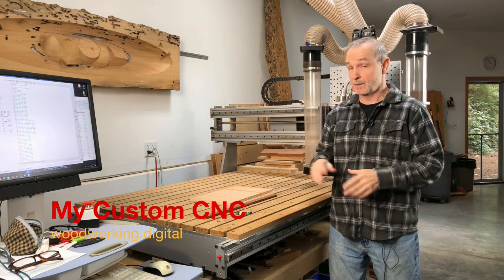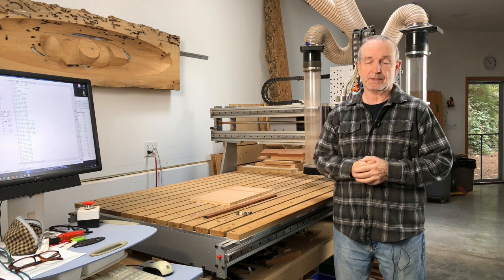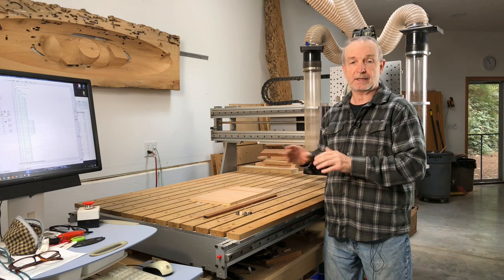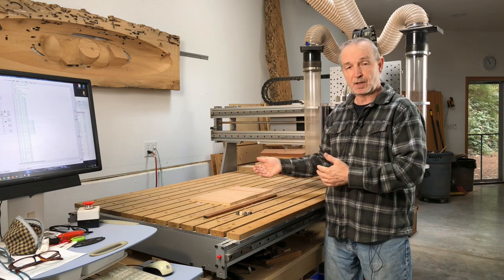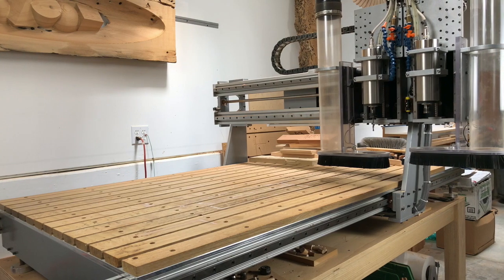My CNC was made in 2014 by a custom CNC builder in the Seattle area. His name is Carl Bruce. I have some links down below so you can contact him if you're interested. In my work as a furniture maker and in my sculpture work, I find that I don't need a really large CNC like a 4x8 or a 5x10 that a cabinet maker might use. I need a smaller machine and my shop is somewhat small so I do have limited space.